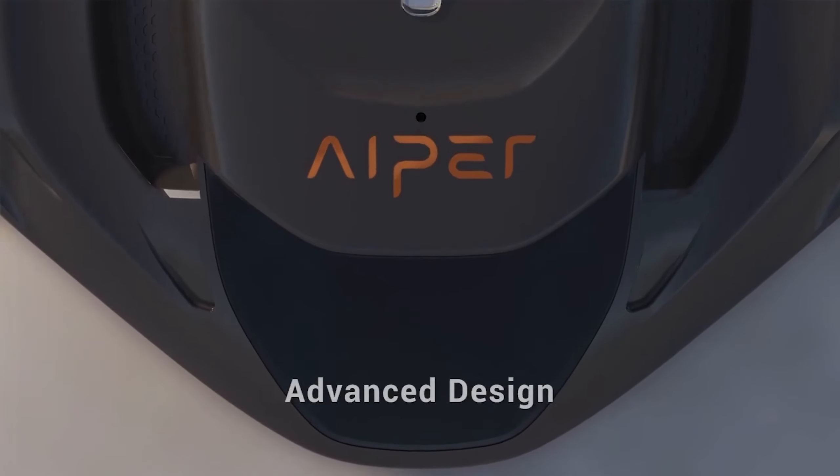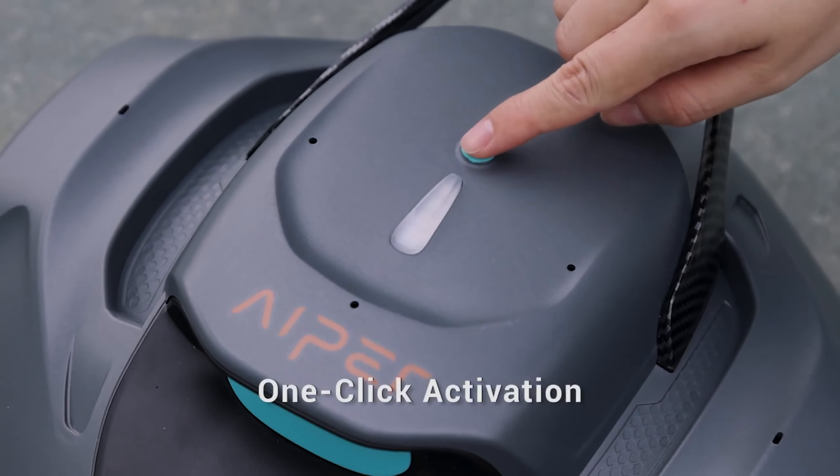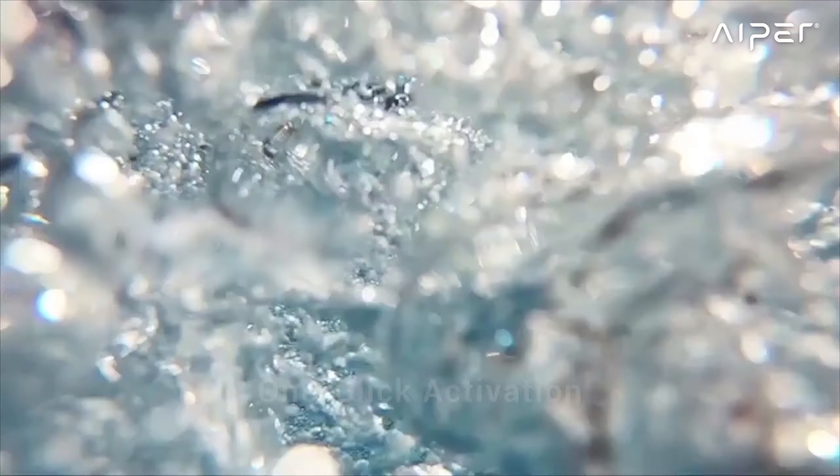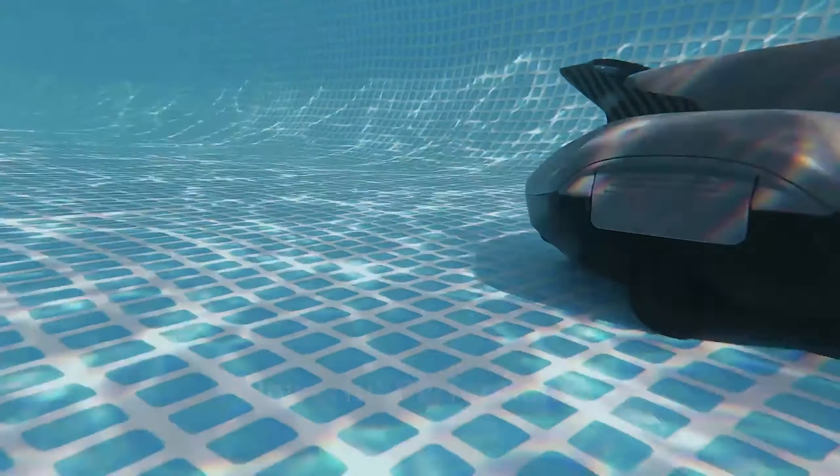Today, we are diving into the world of hassle-free pool maintenance with robotic pool cleaners. Discover the latest innovations that make keeping your pool pristine a breeze. From efficient cleaning to smart features, these robotic wonders redefine pool care.